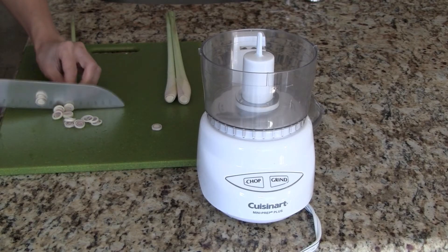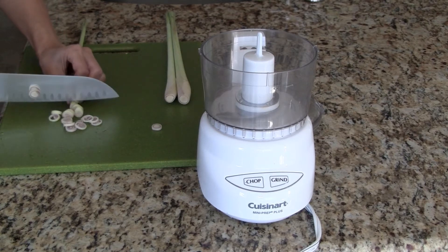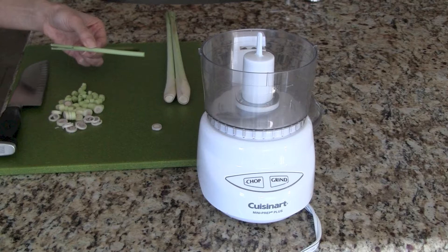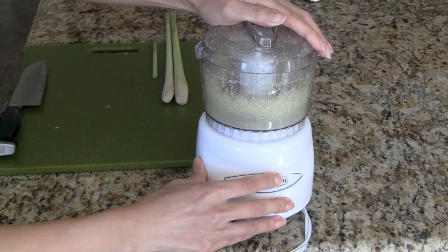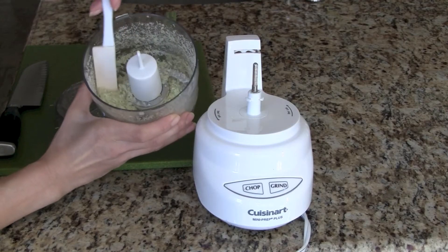Peel the tough outer skin of the lemongrass stalk and discard. Now cut the stalk into small circles until about a 4-inch section remains — we won't use this part so you can discard it. Add the lemongrass circles into our food processor and pulse for a few minutes until it's finely minced.